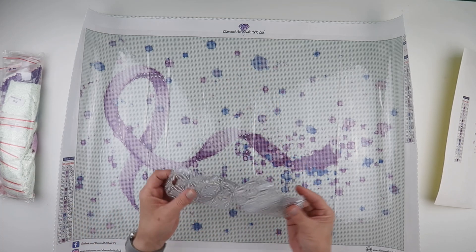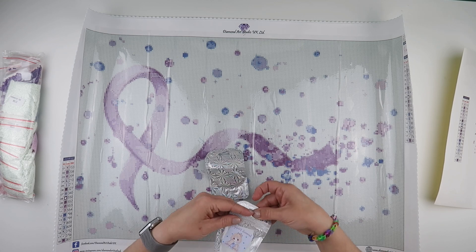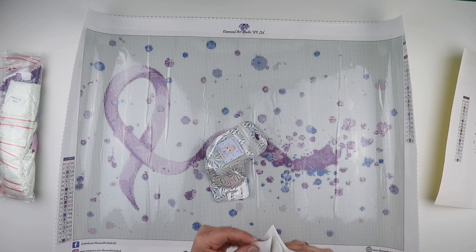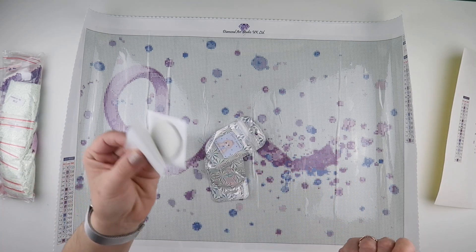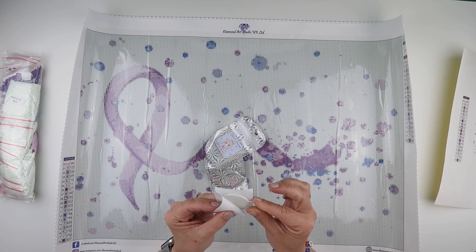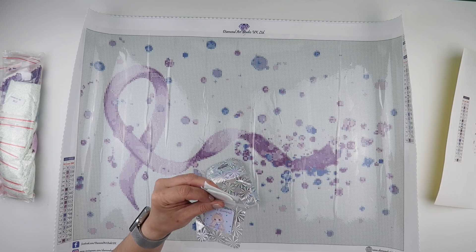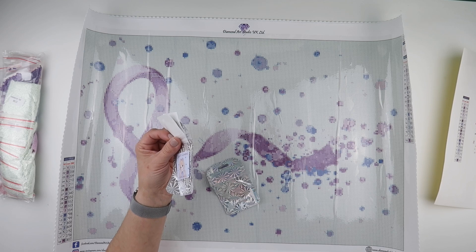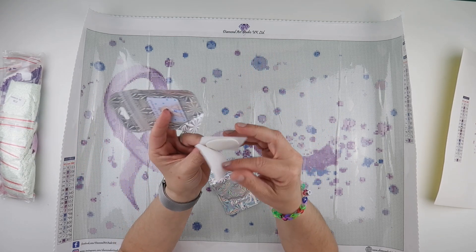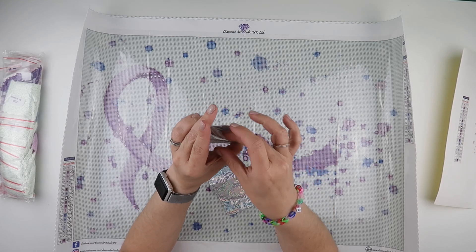The other thing she has popped in the parcel is another new release - they're doing a collaboration with Abby: Abby's Diamond Putty. This one is lemon sherbet. I'm holding it up like you could smell it - it smells exactly like a lemon sherbet. This is a diamond painting putty which I think I may give a go. I know she has put quite a bit of information about this and links on the Diamond Art Studio UK page. That lemon sherbet makes me want a lemon sherbet - it smells so good.